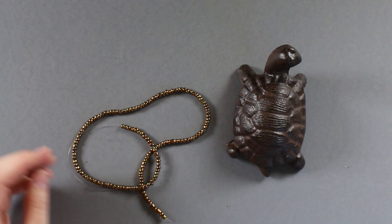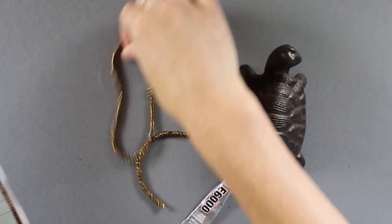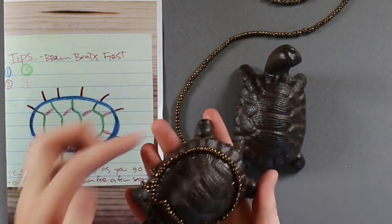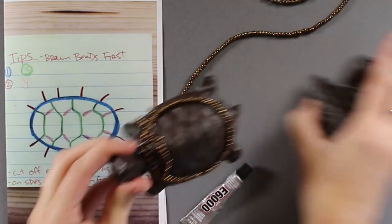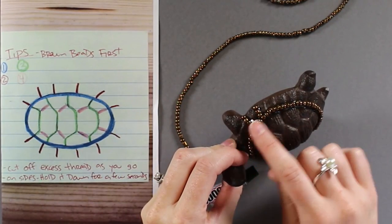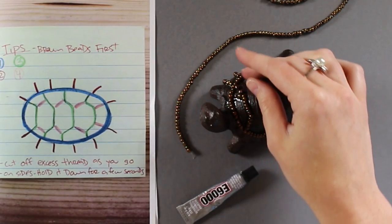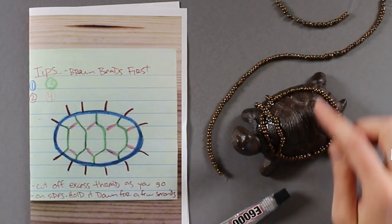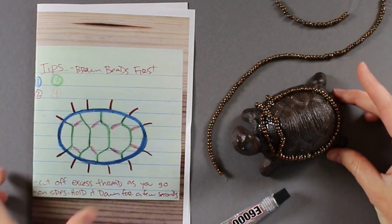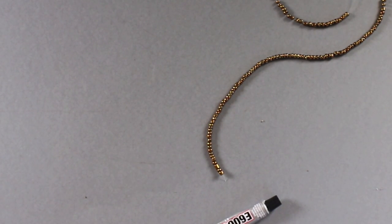Then you're going to take your turtle and actually start gluing the beads on. The way we found easiest was to follow this guide here: we did the blue line first, which is the outer shell of the turtle. Then do the outer lines on the outside of the turtle, then these inner lines on the inside, and then just fill in the blanks with the pink lines. You don't have to do it that way — that's just the quickest and easiest way we found.